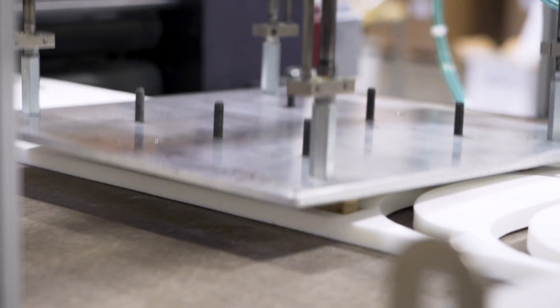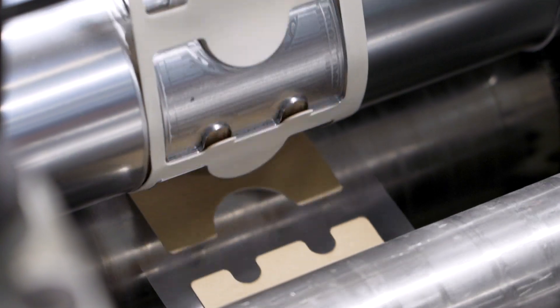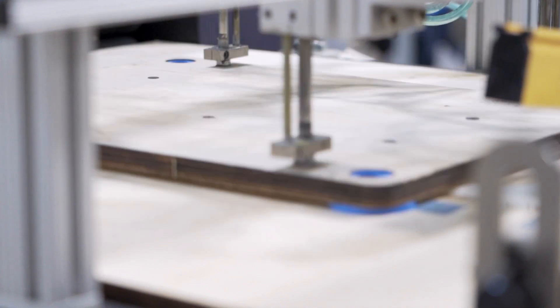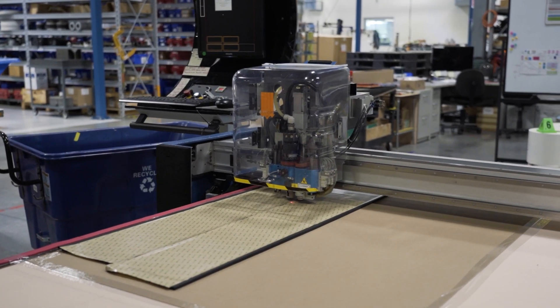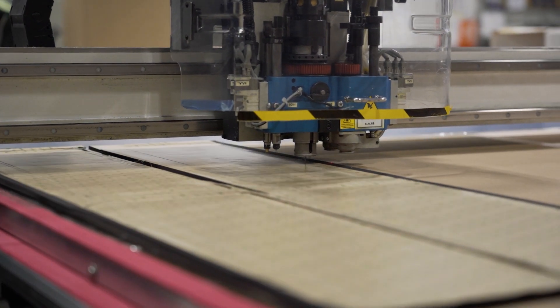Alternatives to laser die cutting include rotary die cutting, flatbed die cutting, as well as digital knife to some extent. Rotary die cutting is ideal for your higher volume projects because it has a much faster production rate. Flatbed die cutting is typically used as a lower volume alternative to laser die cutting, and it allows for quicker changeover from your tooling. Lastly, there's digital knife, which is a much slower production method compared to the alternatives. However, it doesn't require any tooling costs, and it's great for the sampling and prototyping stages where designs might change frequently.